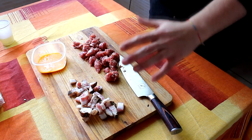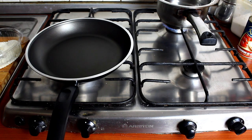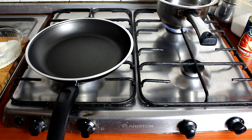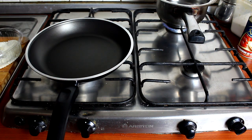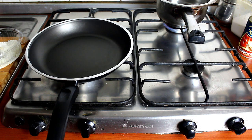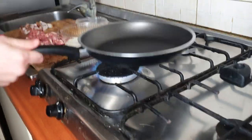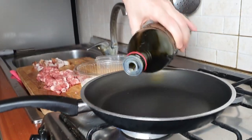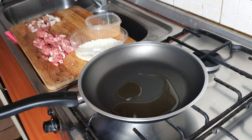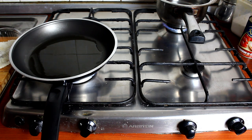Bene ragazzi, adesso che abbiamo finito la parte dei tagli e preparazione degli ingredienti, passiamo in cucina! Il primo consiglio è mettere già una pentola sul fuoco con l'acqua, per il semplice fatto che la cottura degli ingredienti è abbastanza veloce e semplice. Partiamo con i primi ingredienti: accendete la fiamma non troppo alta, sempre media, aggiungiamo l'olio. La prima cosa da aggiungere è assolutamente il guanciale.